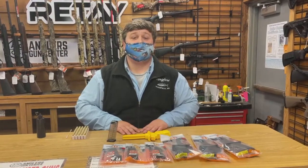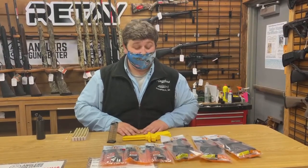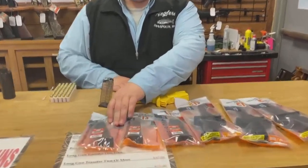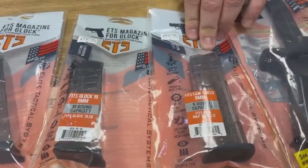Hey guys, it's Mike from Anglers with another episode of Guns and Stuff. Today we're going to go over some new items we just got in from ETS. We got some magazines here — some Glock 17 10-round clear magazines, Glock 19, as well as some Smith & Wesson Shield 9mm.